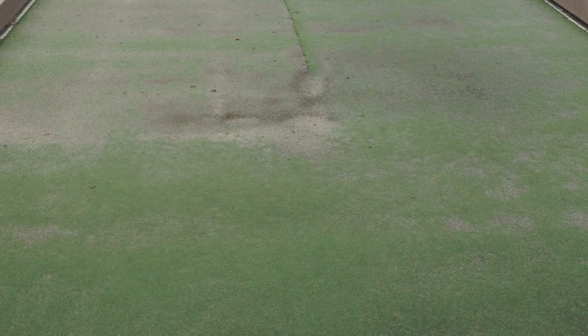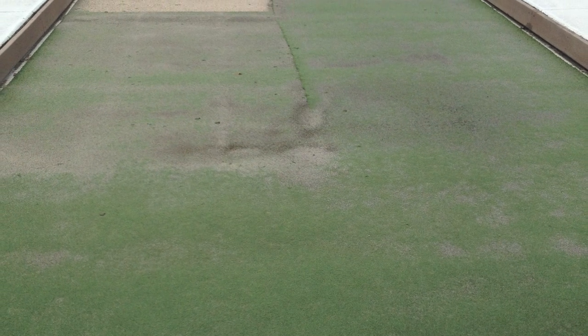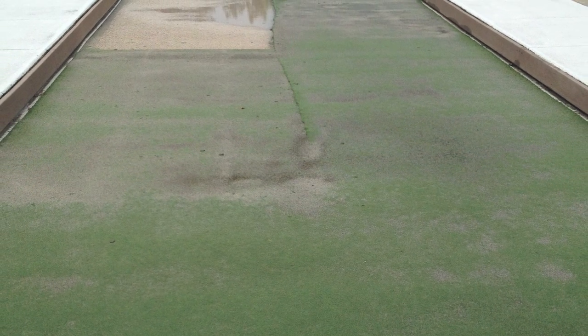And thirdly, that sub-base is going to begin to fail over time — it's either going to get washed out with rain, or the repeated ball rolling down the bocce lane is going to begin to create erosion or dips in the turf. Consequently, the ball is going to be unpredictable.